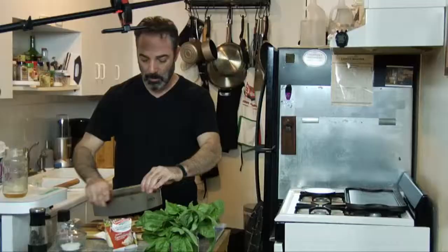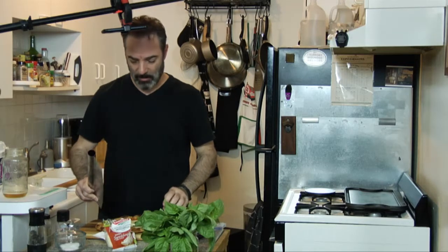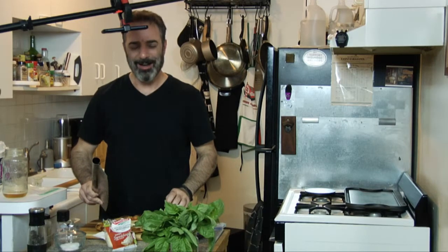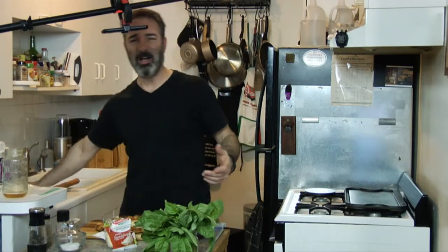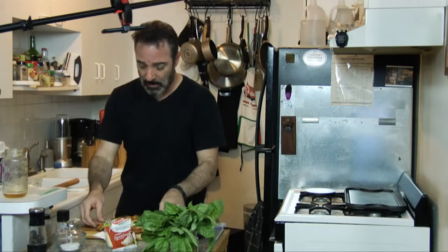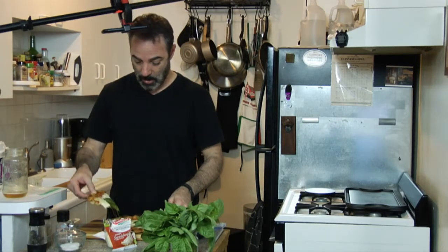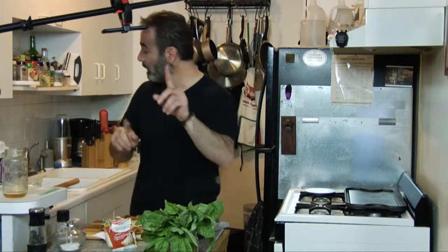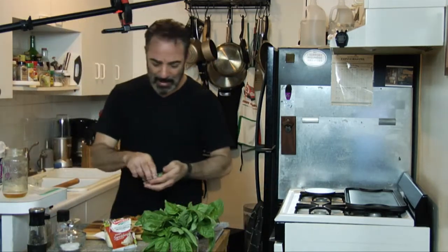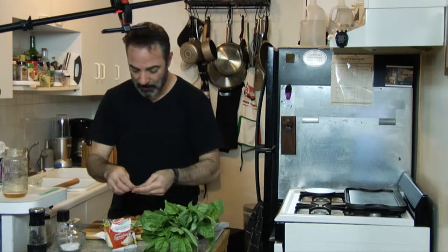Listen to this crunch. Can you hear that? Guys, this pie — oh, you can smell it and see it. I'm going to top it with a little bit of fresh basil. I like basil — I'm a basil guy.